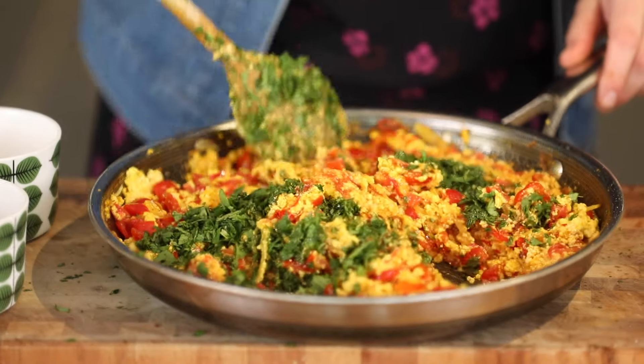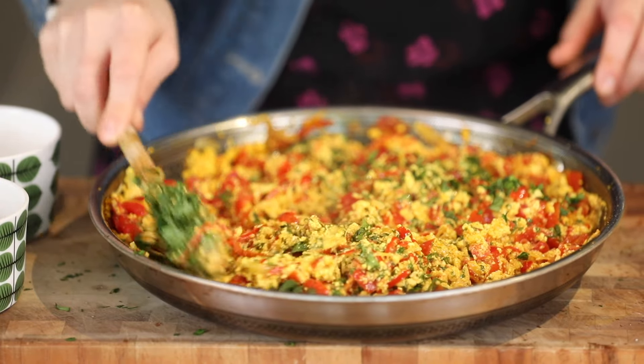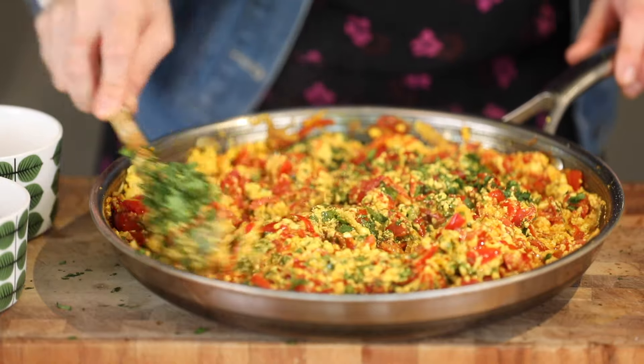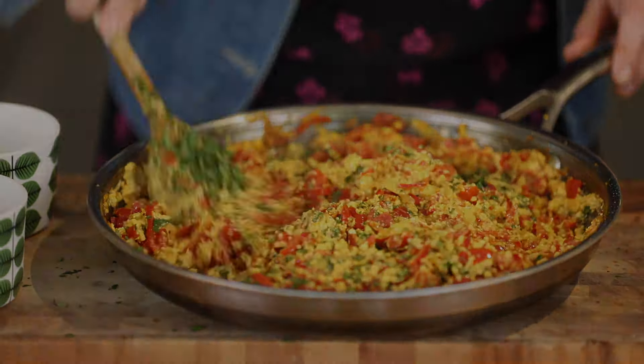It's perfect for picnics and packed lunches. You can have it in a sandwich, in a taco shell — I'm going to have it in some freshly made corn tortillas, even on a flatbread. We'll show you that recipe in another video. And there you have your beautiful coriander scramble.